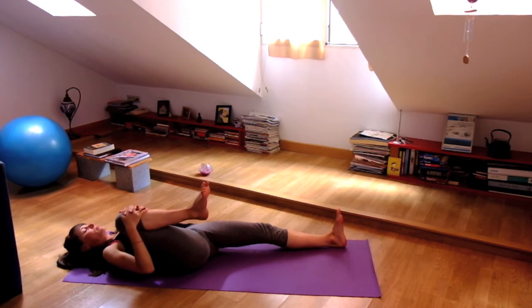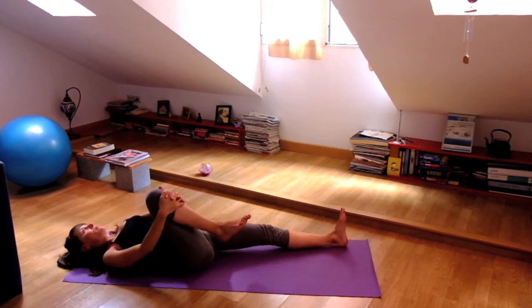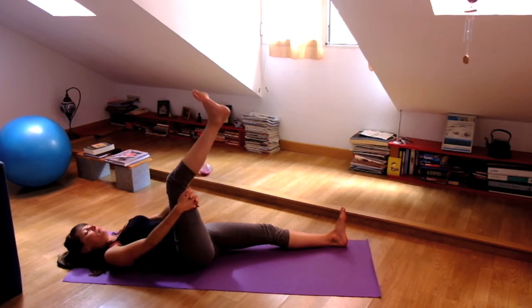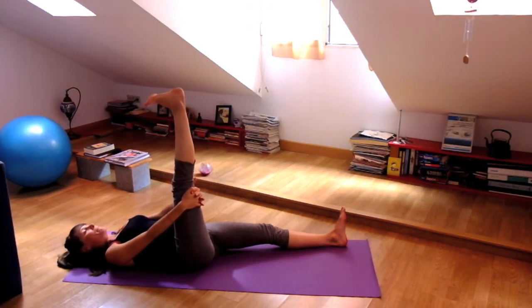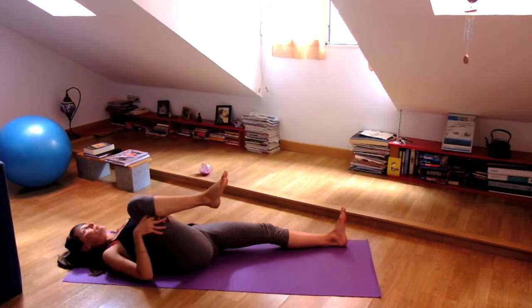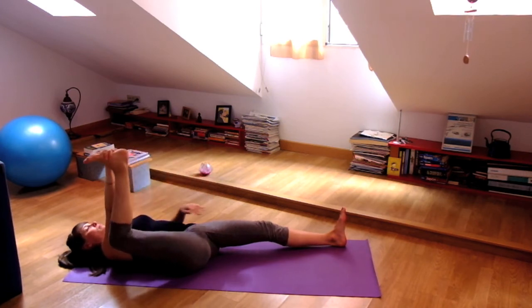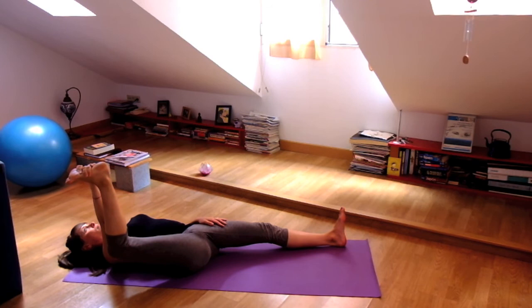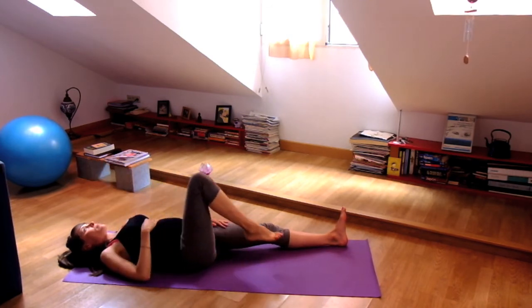Now straighten your left leg and hug your right knee to your chest. And then open that hip a little bit by circling the right knee. Then interlace your fingers on the inside of your right thigh — it's really more about pressing the leg away from you. And then bend your right knee and take half happy baby pose, hand on the inside of your foot. Take a breath, and then slowly release.